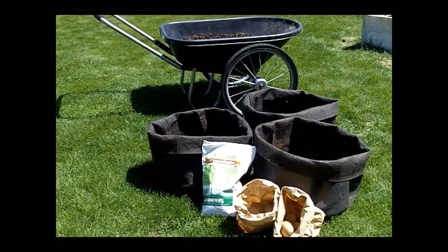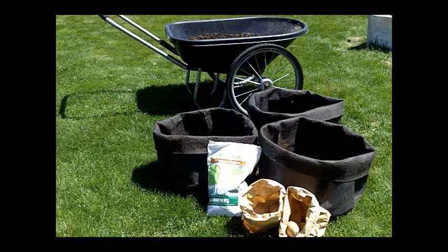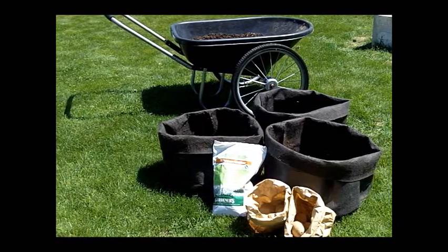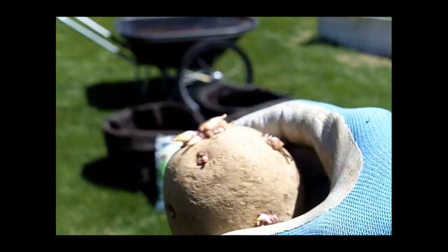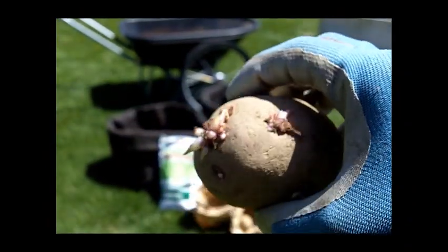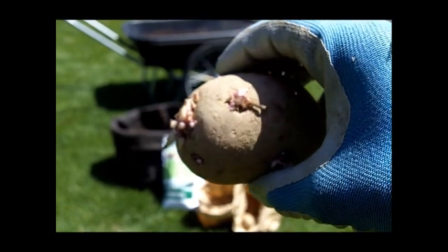Each one of these jumbo bags holds about five two-ounce pieces of seed potatoes. This is a red potato that I bought at my local farm and garden supply store.